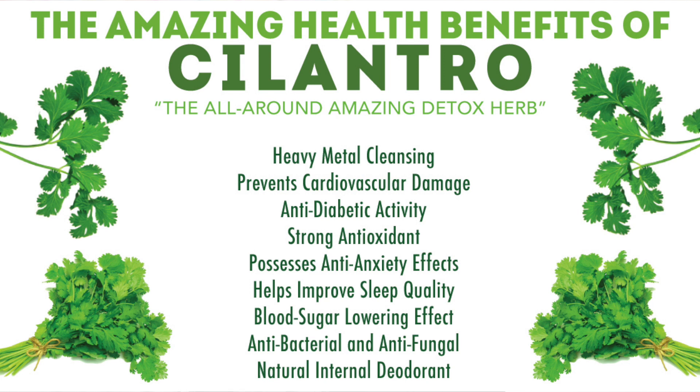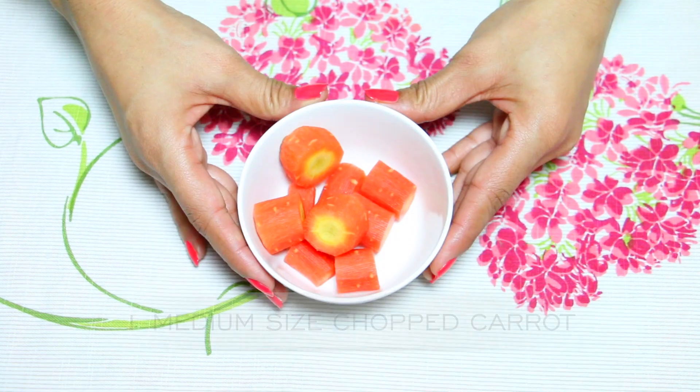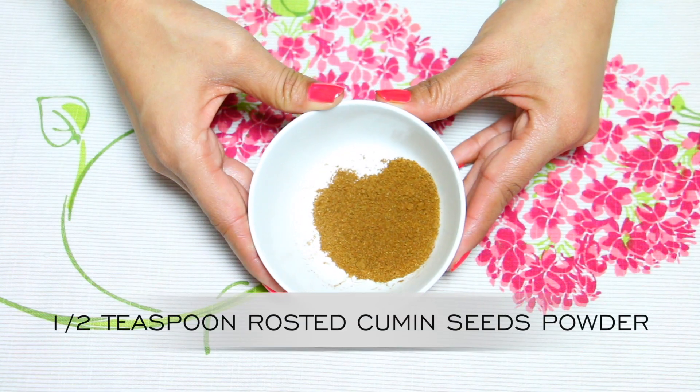Coriander also contains vitamin A and vitamin K, and potassium. Add 4 to 6 mint leaves and a medium-sized carrot, chopped. Carrot is a rich source of beta-carotene, which helps with weight loss, improves eyesight, and boosts cardiovascular health. Add roasted cumin seed powder or jeera powder. Cumin seeds are high in iron, which is very useful for menstruating women, and helps digestion and fights cancer.